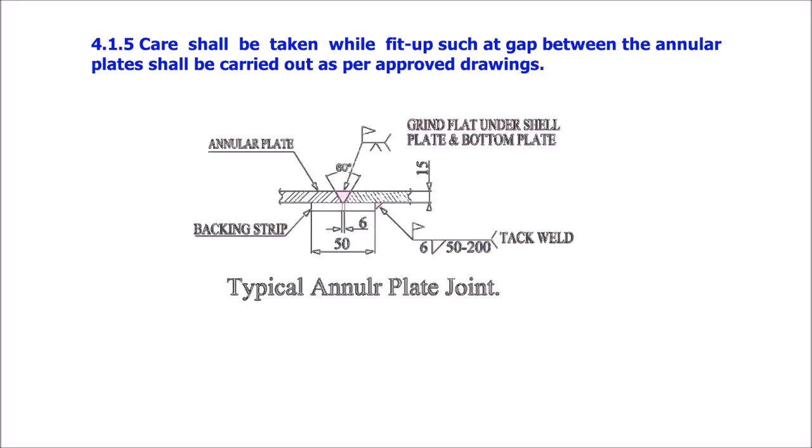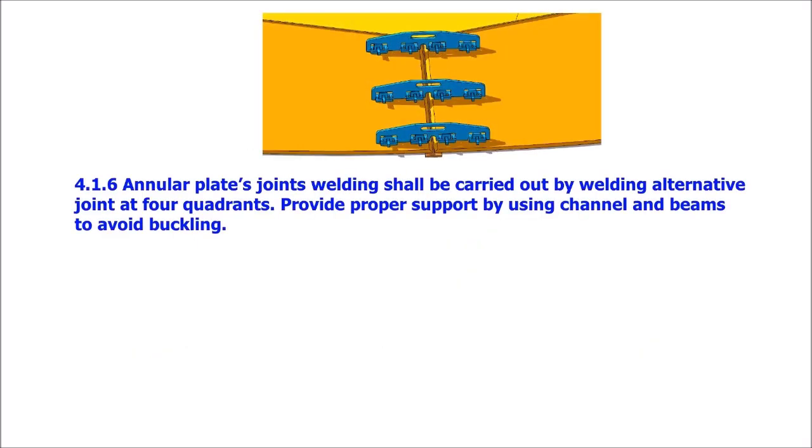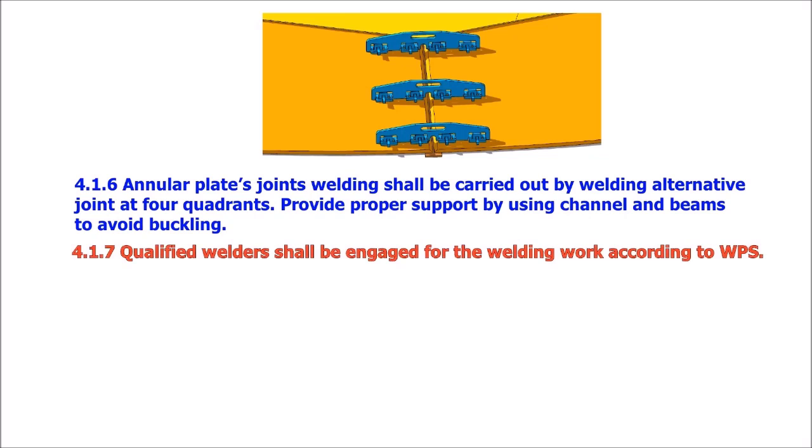Care shall be taken during fit-up such that the gap between the annular plates shall be as per approved drawings. Annular plate joint welding shall be carried out by welding alternative joints at four quadrants. Provide proper support by using channels and beams to avoid buckling. Qualified welders shall be engaged for the welding work according to the WPS.